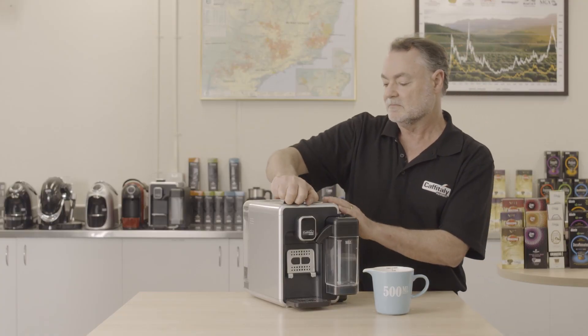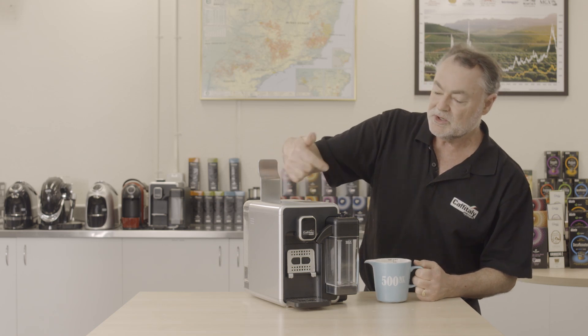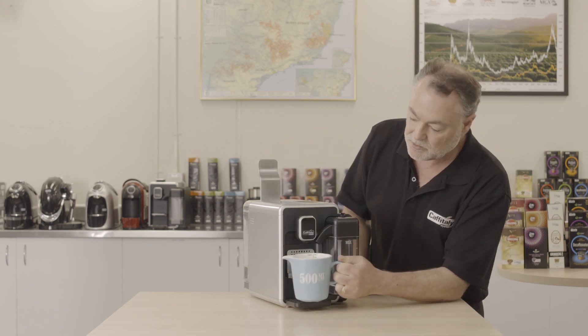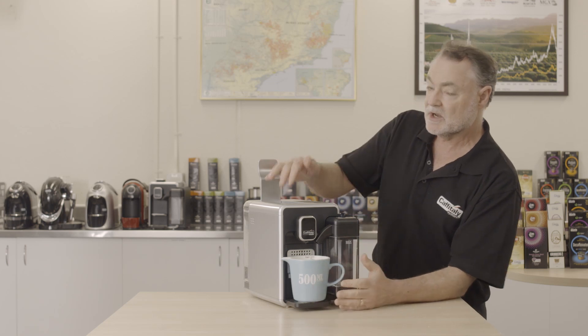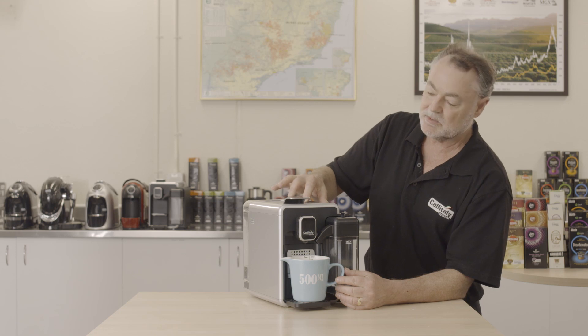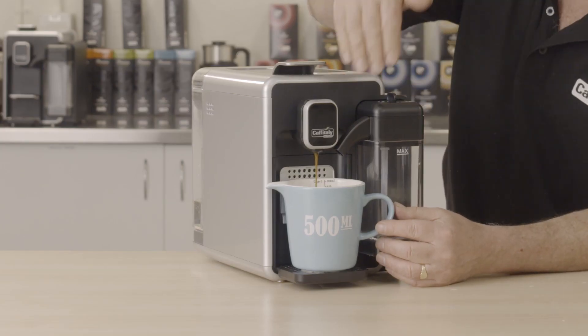Next, we're going to purge some water through the coffee unit. Place a jug underneath — there's no capsule in the machine. Close the lever and press the double espresso shot button, and that will just flush water through.